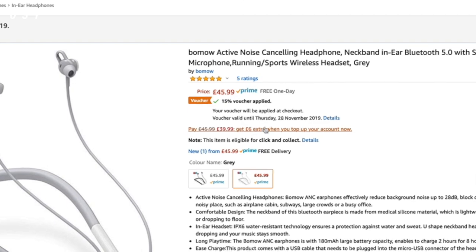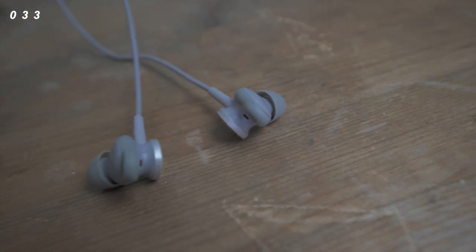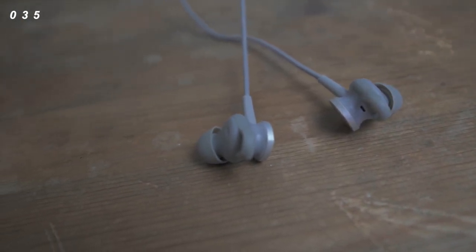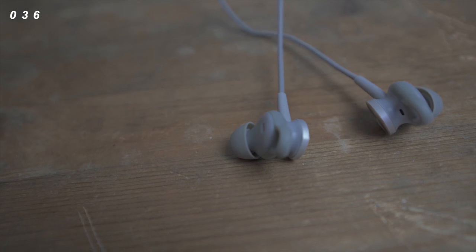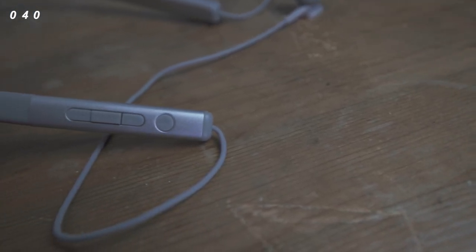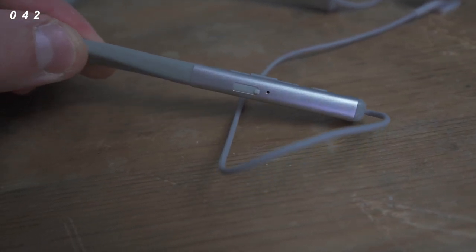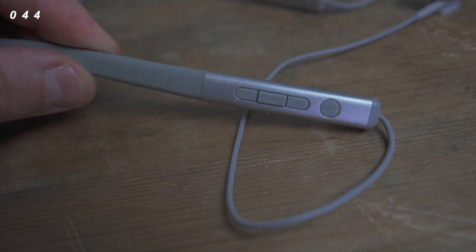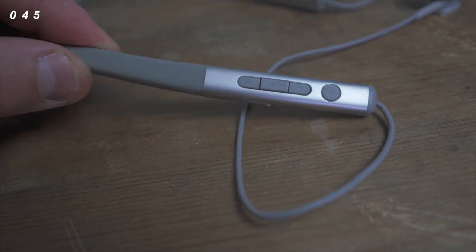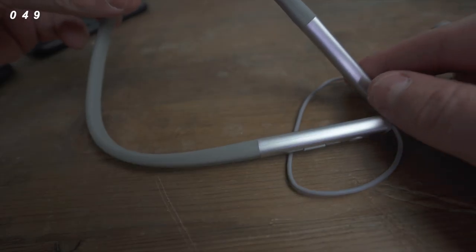Let's take a closer look at the Balmau active noise cancelling headphones. It's going to noise cancel anything from outside. It comes with Bluetooth 5.0, it is sweat proof, and they are also magnetic. The active noise cancelling effectively reduces background noise by up to 28 decibels, which basically means it blocks out 97% of the background noise, and you're going to get this for $39.99 using the 15% discount.